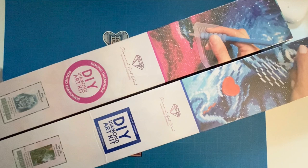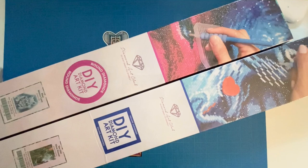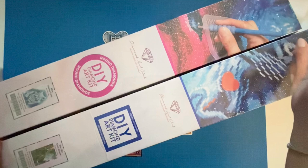Hi crafty friends, Cindy here with Treeline Studio. Welcome back to my channel. Today I have the first of many unboxings of Diamond Art Club. I have a lot — I think like six or seven boxes total, seven separate mailings of Diamond Art Club kits that I've amassed. Super excited to show you, so let's get started.